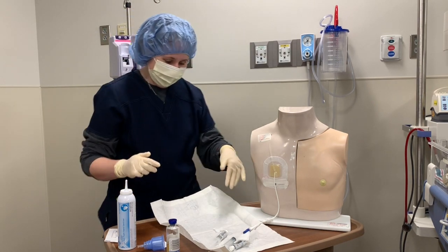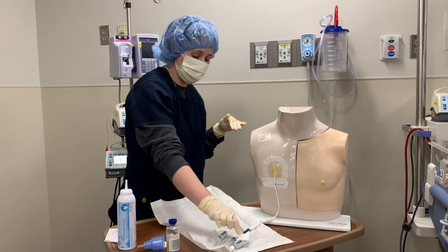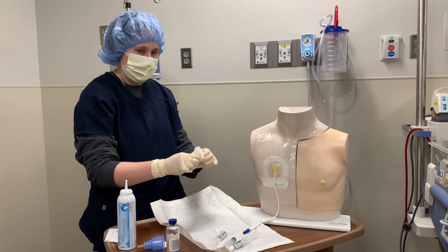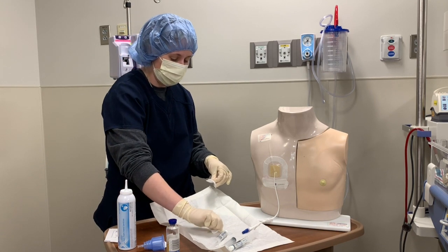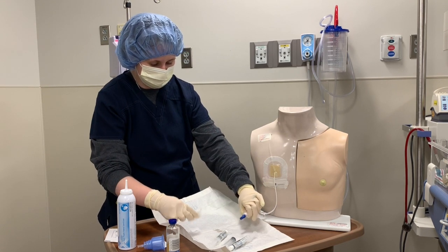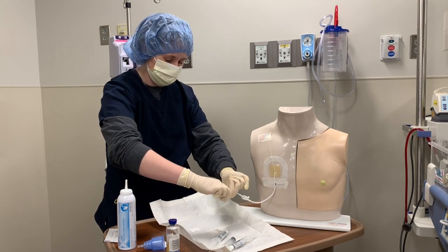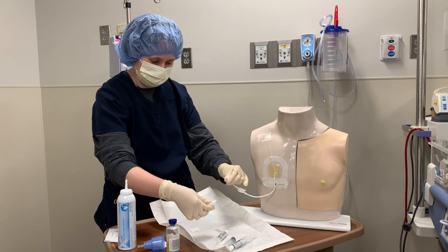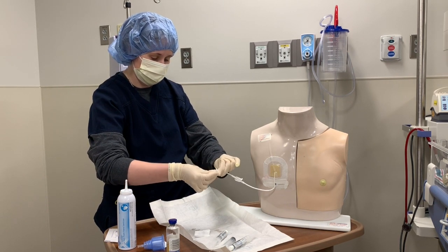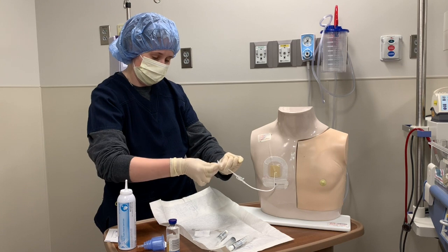If you haven't seen the newest version of the work instructions, you may be wondering why I needed 2x2 gauze. There are 2 pieces in a package — you take alcohol and one piece in one hand, and have the other piece in the other hand. You're going to unscrew the needless adapter here and let it drop so that you remain sterile without touching the dirty clave. Then take the alcohol and clean right here, and let the alcohol completely dry.